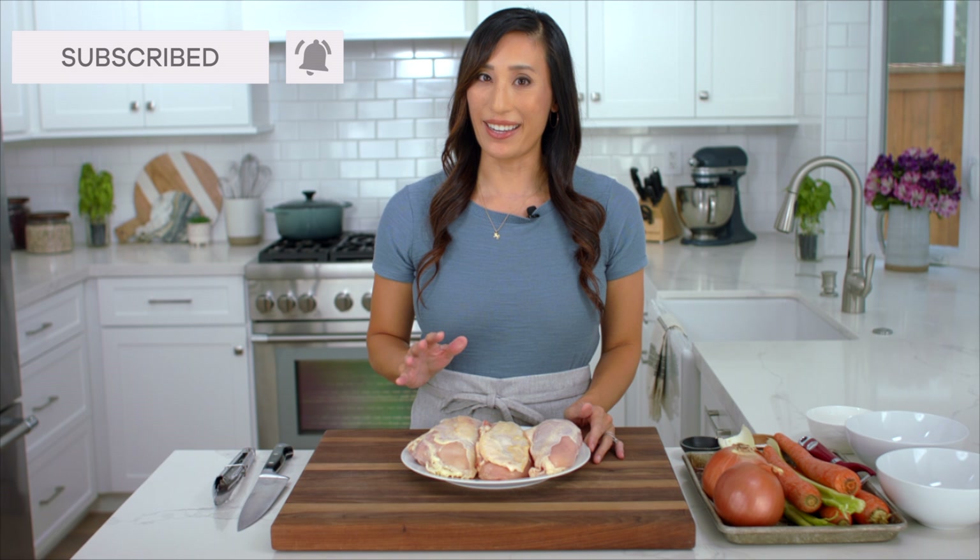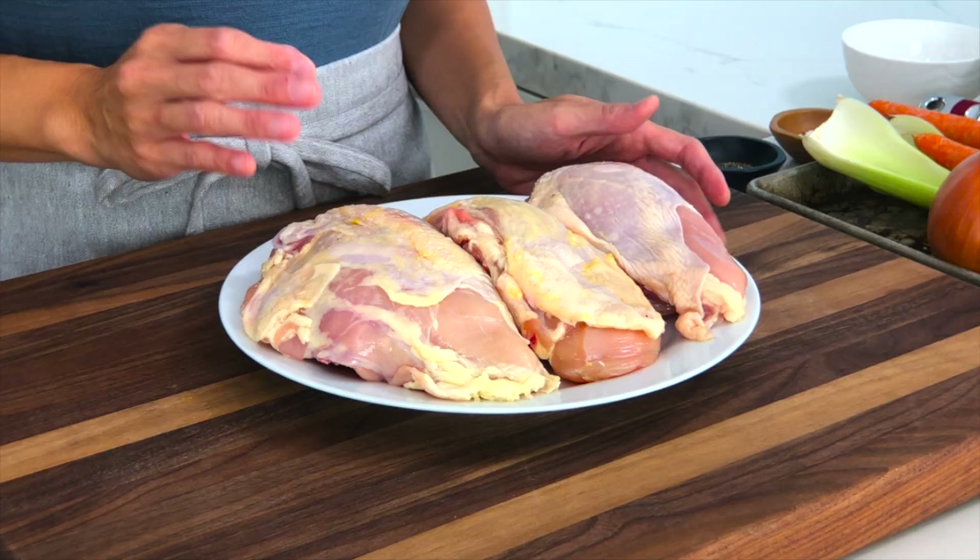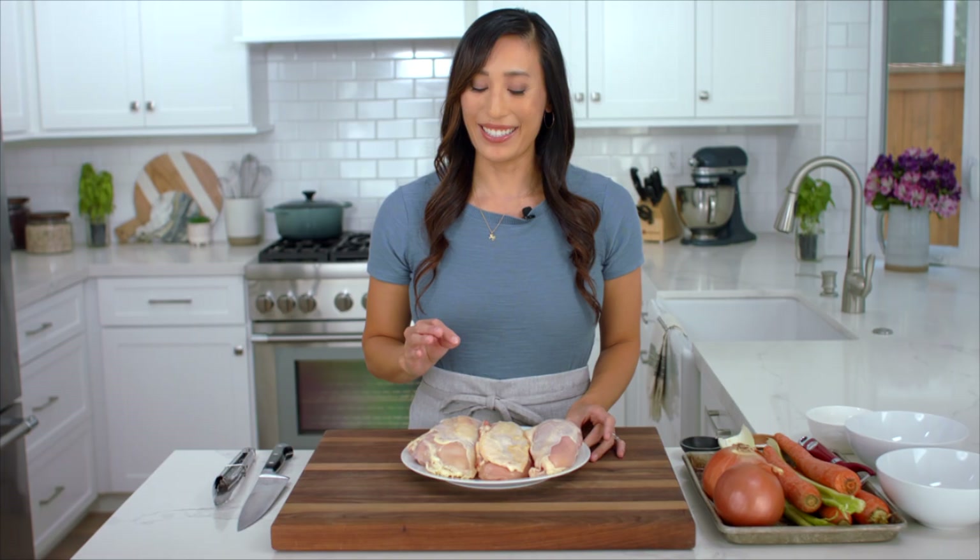Lean white meat is typically used for chicken noodle soup, but it can be a little bland. Instead I use bone-in chicken breasts with the skin on. That little bit of extra fat is going to be so much more flavorful, and when we brown and simmer the bones it's going to add depth to the soup, and that extra connective tissue is going to add body and richness.